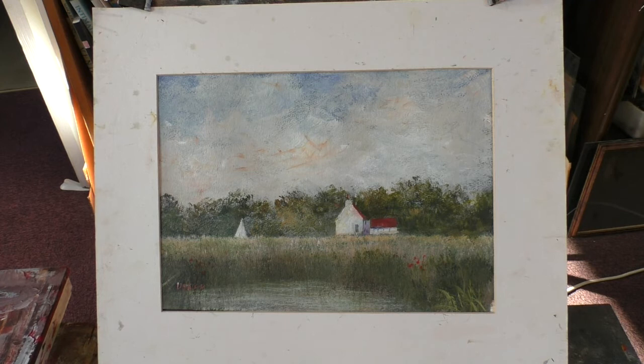The Payne's grey is very close to the cadmium yellow pale. I can just mix the Payne's grey with the cadmium yellow and you get a passable green.